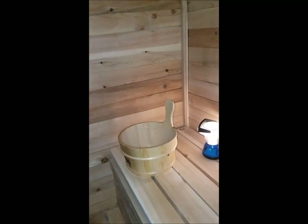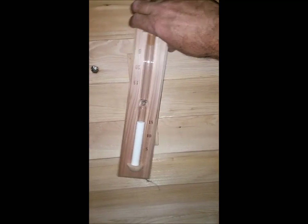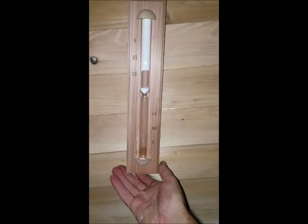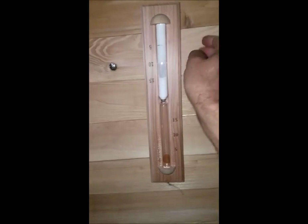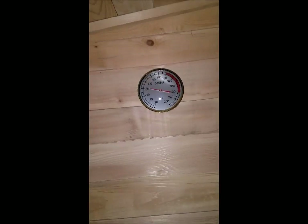I got a bucket for water and a ladle for steaming on the rocks. This is the 15-minute timer that my son got me for my birthday — you spin it around and the sand starts dropping. About 15 minutes is the max of what you want. And there's a thermometer. I just built the fire a few minutes ago, but it's already almost 85 to 90 degrees in here with one handful of cedar ends.